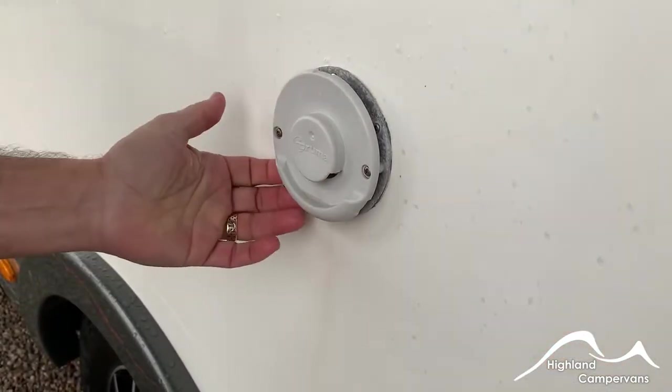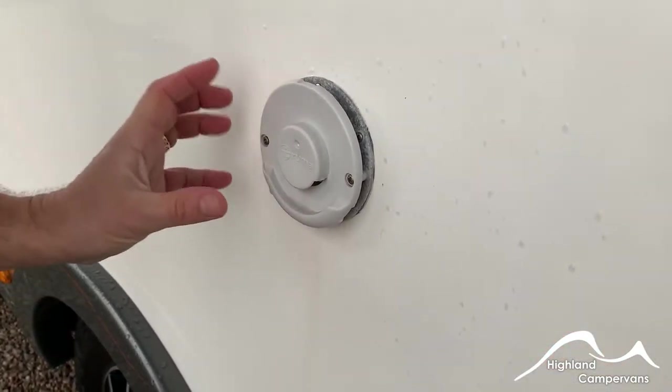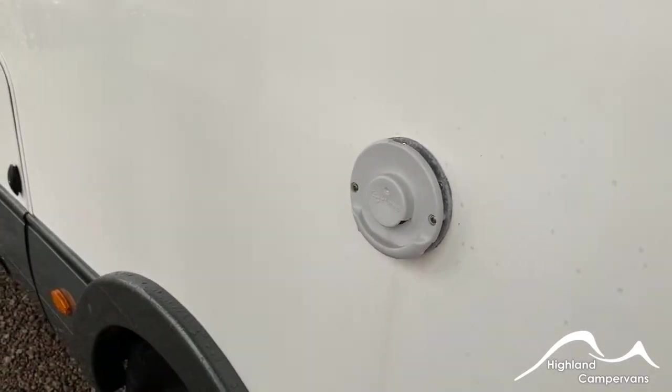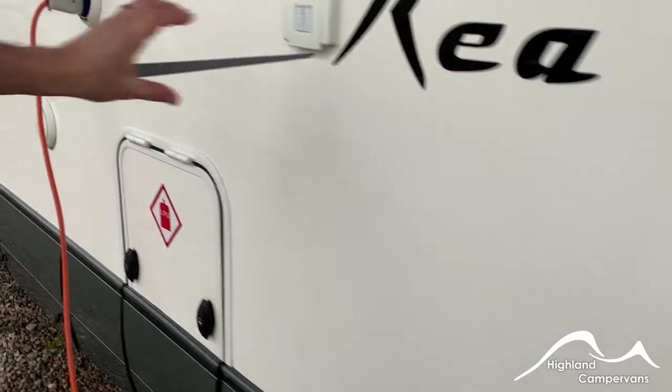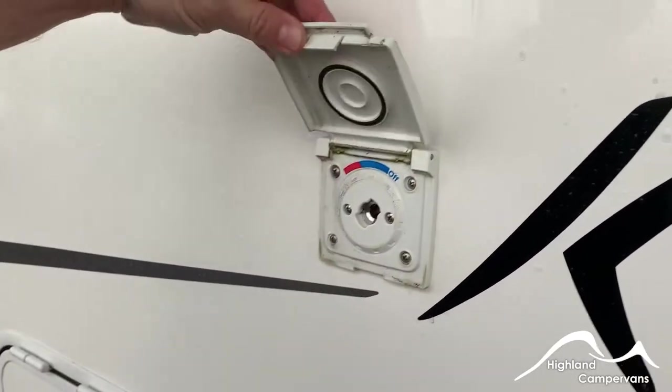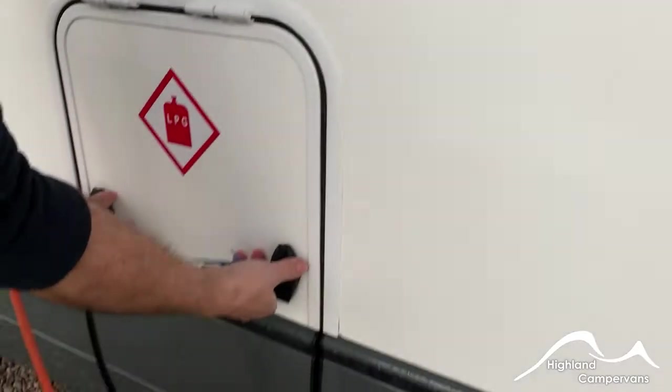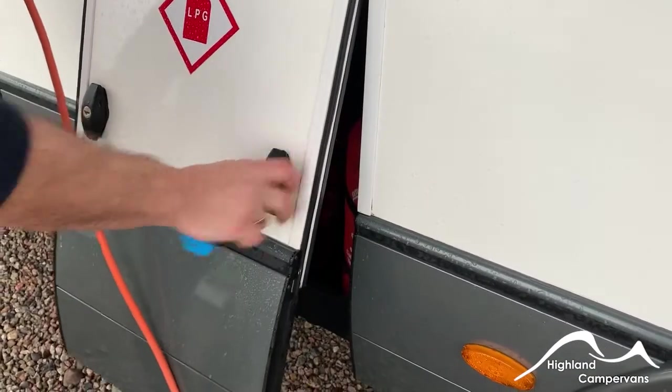Further along on this side of the van, you've got your exhaust vent. If the water heater or room heating system is operating on gas, you may see a little condensation plume around that — it's perfectly normal. You've got an external shower point which you can utilise, and then your gas supply alongside in this external locker.